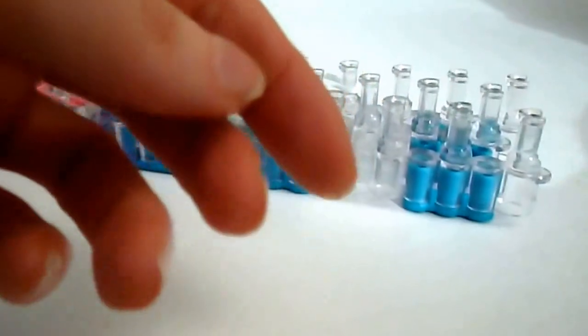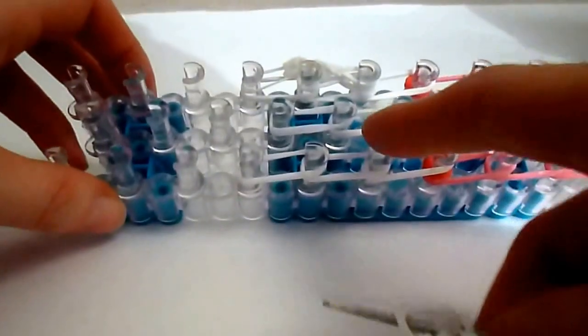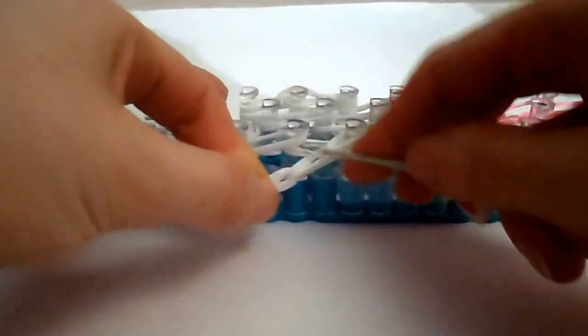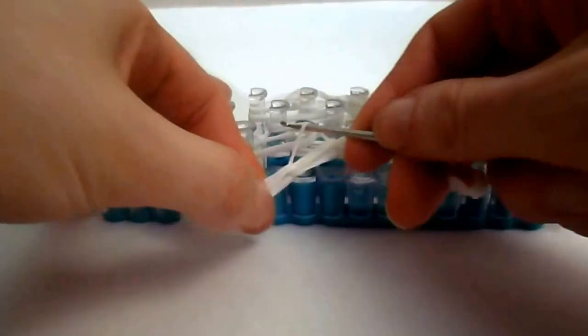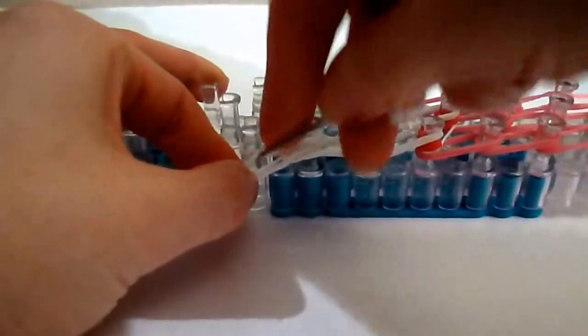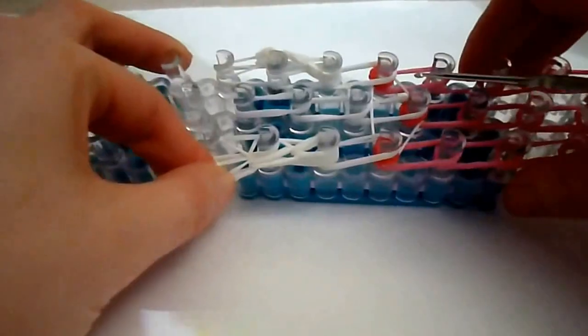This little piece is gonna stick out the side — it looks funny but that's where we want it right now. We're gonna make one for the other side. Single wrap it three times, pull it onto two bands, another two bands, and two more bands. Take the bands on the hook and put them on that third peg up from the bottom of the whites. Take one piece out of the next chain, stretch it out, and get one piece out of that last chain and bring it over that bottom most one.